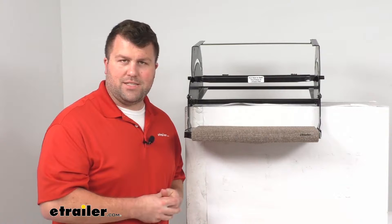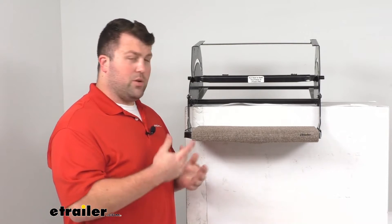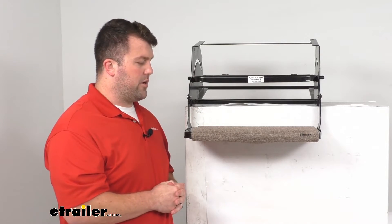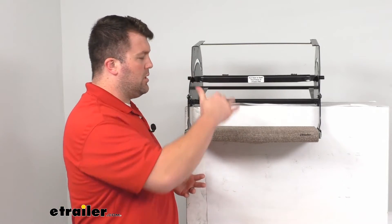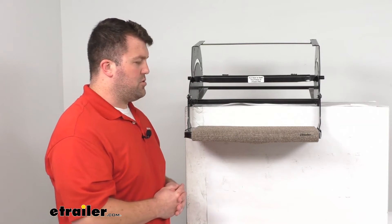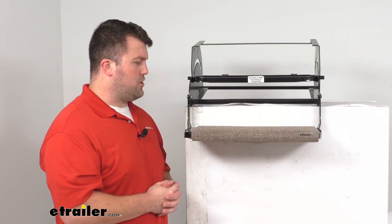It is very easy to clean so you might just have to clean it a little bit more frequently. We do have other options available as well — some darker browns and blacks that might do a better job at hiding that dirt. So if you're looking for other color options, or this is just the single step model if you would like multiple step options, we have those available here at eTrailer.com as well so we'll make sure that you're getting the right product for your situation.